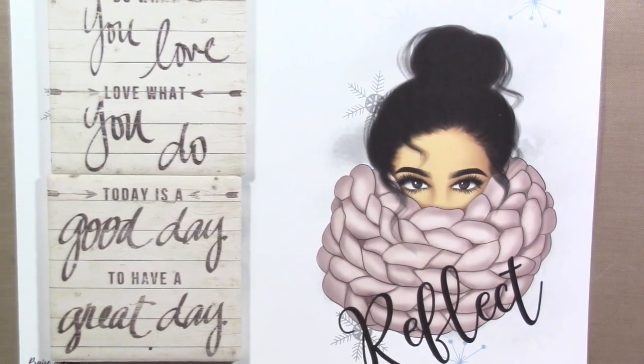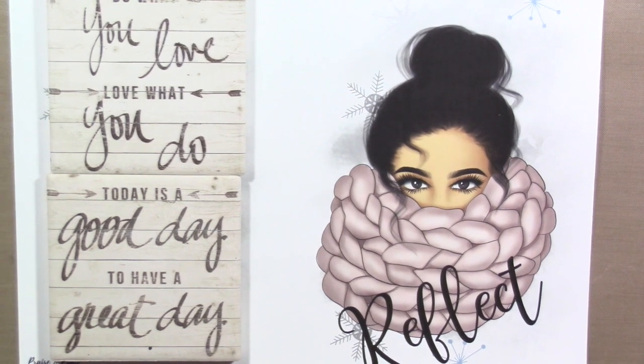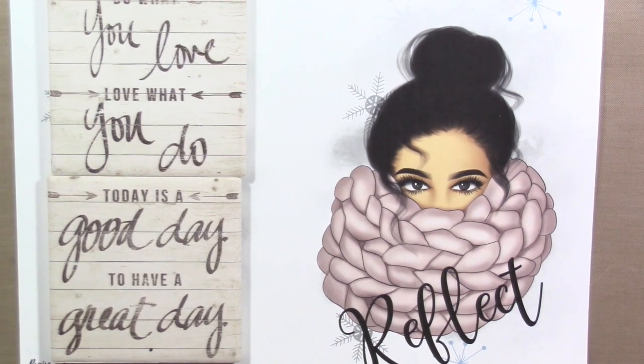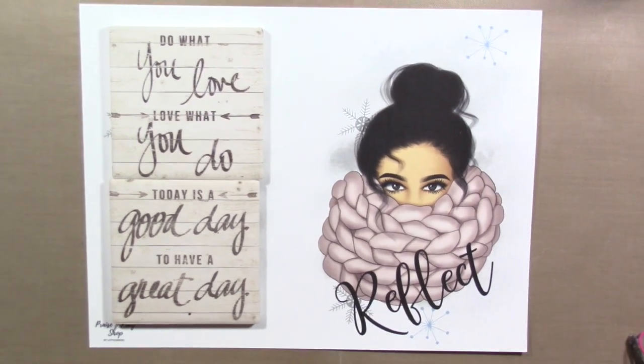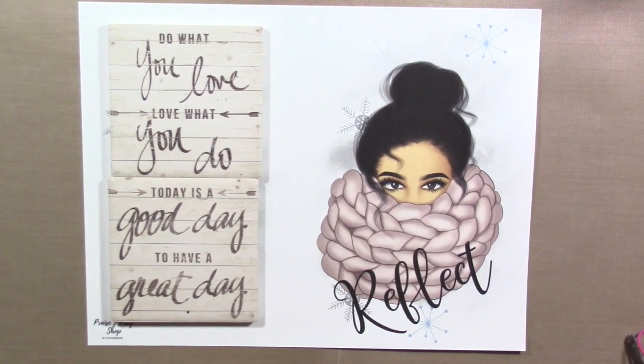Hi, welcome to Wholeheartedly for the Lord — Bible journaling with Sherry. Today's process video will be in my Christian faith planner, the one I use this year for writing sermon notes, as opposed to my sermon notebook.